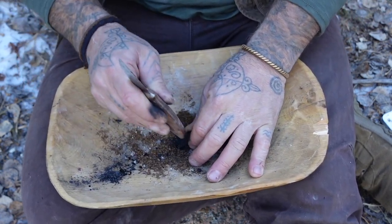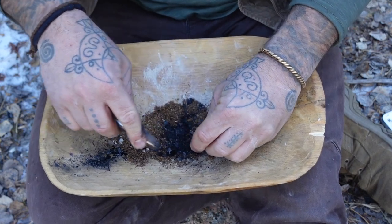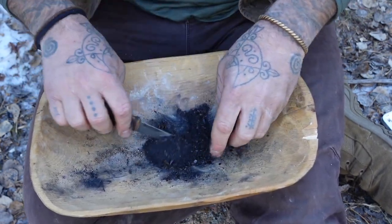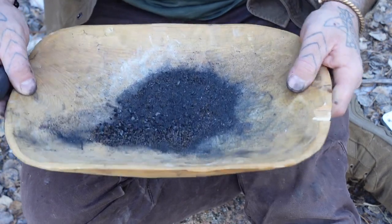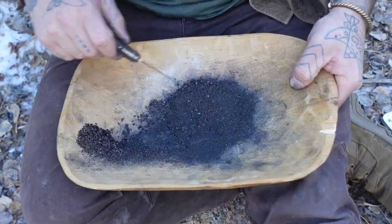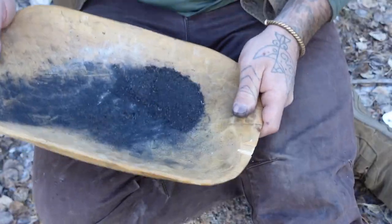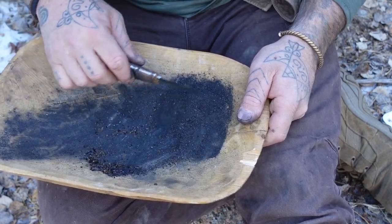Make sure all the moose poo is broken up, then break up the wood char. If you're breaking up your wood char and you come to a woody piece, just know it didn't char all the way through and you want to get rid of it. Give it a little fluff. You can pull off some of the thicker stuff to the side. Break it up and do a little more separation until it all looks nice and ground.